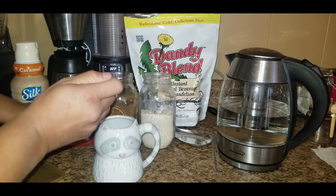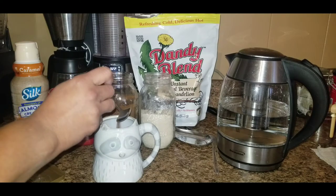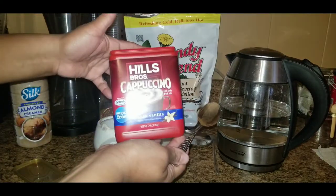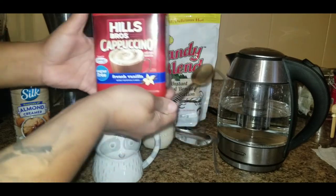This is a bigger mug — my son got it for me for Christmas, so it's a little bigger than most. I'm going to add a little more Dandy Blend, and I do add a little bit of cappuccino powder as well.